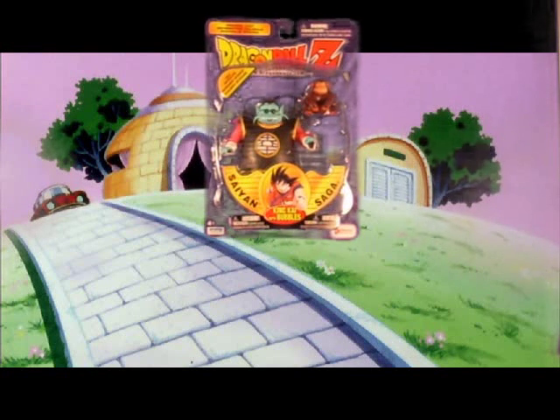It's very cheap on eBay. You can get it between $5 and $10 — that's what I got it for plus shipping. He does not come with a medallion or 3 Dragon Balls like most Irwin Toy Dragon Ball Z figures used to, but he does come with little Bubbles.